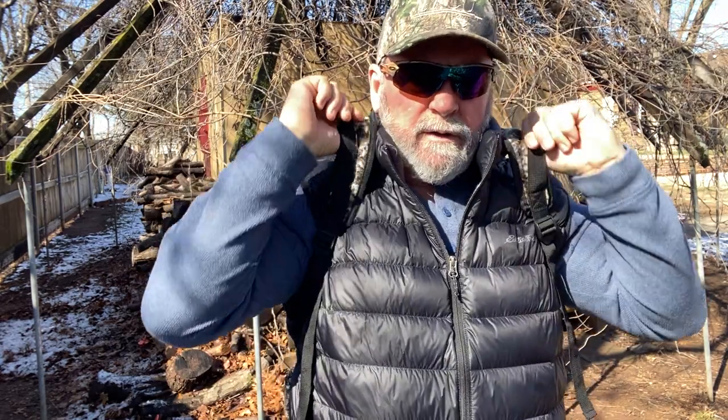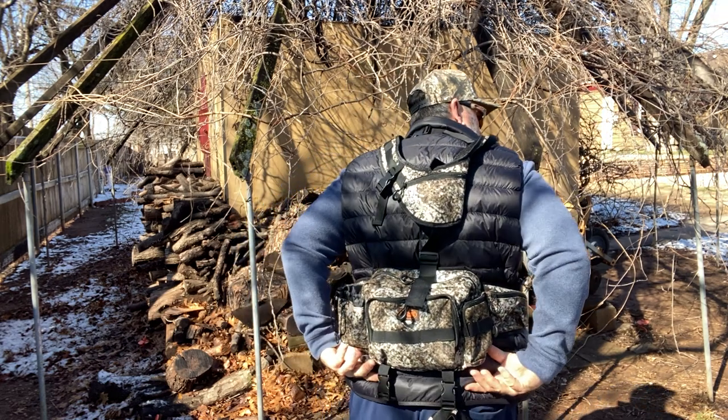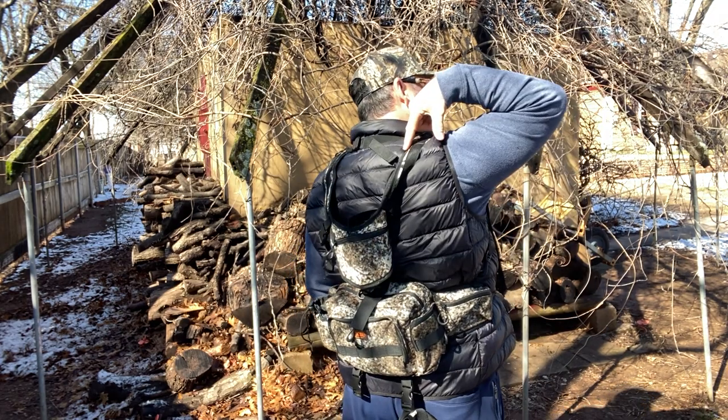It's a pretty good rig. I like it. It's comfortable. It's got good straps here. You can see it's a pack that fits on your back. You've got a cup here for your rifle or your bow to hold it here with straps on the back.